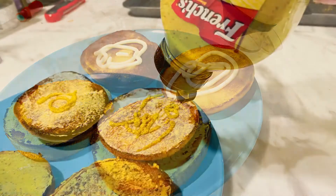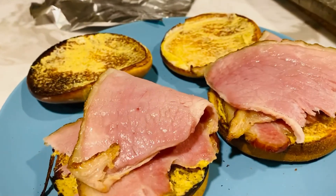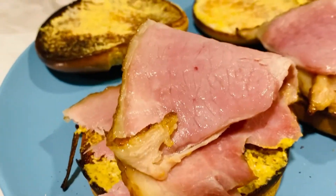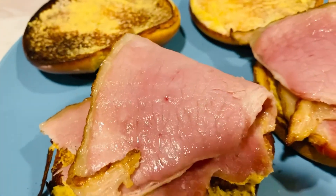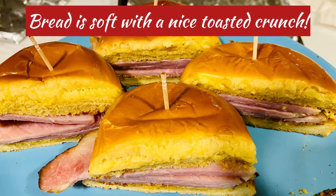On both sides for that flavor and that juiciness. And then we're going to go ahead and put on that nice and juicy ham. You can add an egg on this and all those kind of things, but you can have it as a sandwich or you can have it as appetizers.